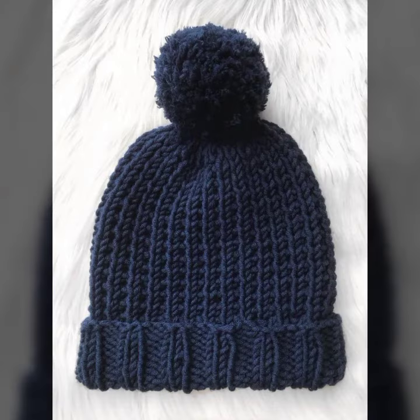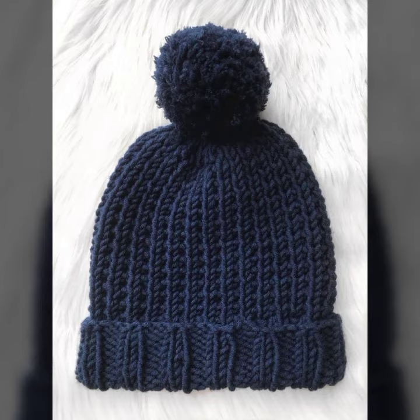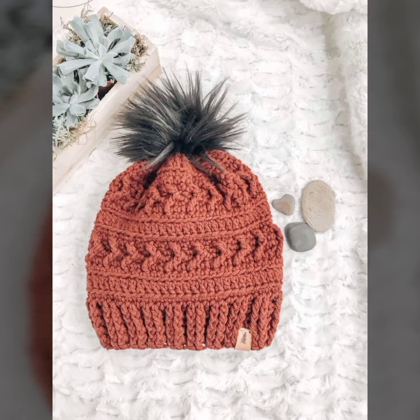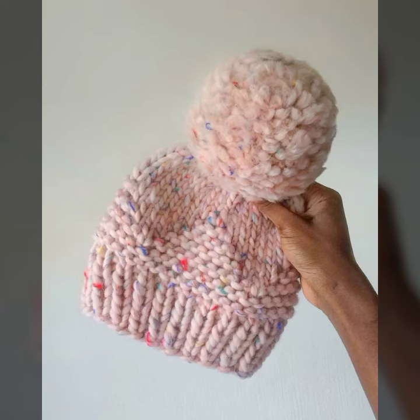You can also increase the length — both long and short versions are possible. If you want to see more designs, let us know in the comment section. You can also make any of these designs yourself.